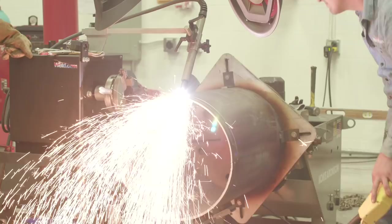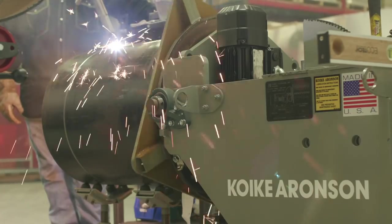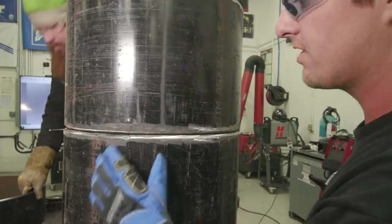Hey guys, welcome back to Weld.com. So today we're going to be doing some 20-inch Schedule 40 pipe rollout in the 1G position.